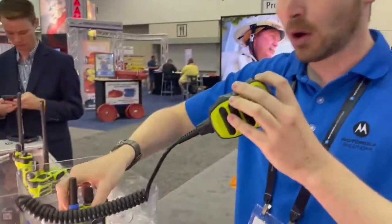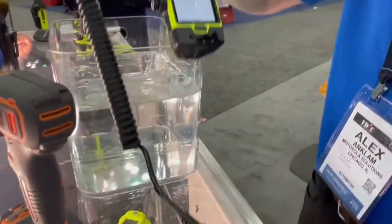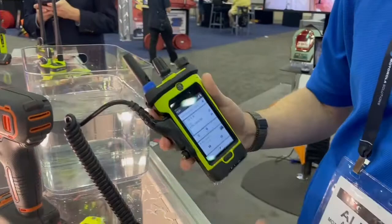Additionally, another question you may have is how waterproof is this radio. This radio is actually more waterproof than any other radio we've previously come out with. So if you're worried about how rugged and how waterproof this radio is, I can assure you there's no concern.